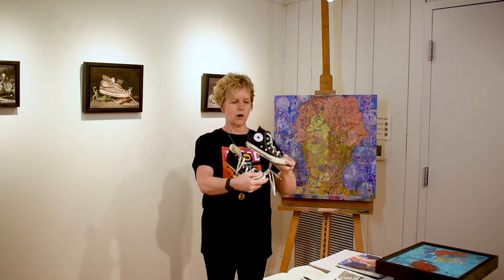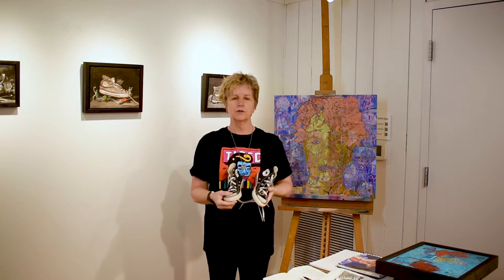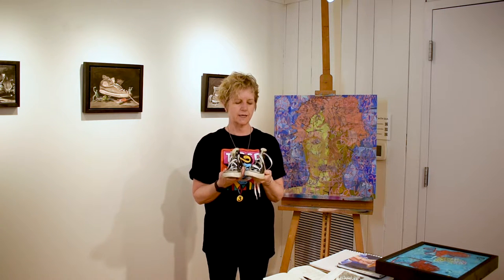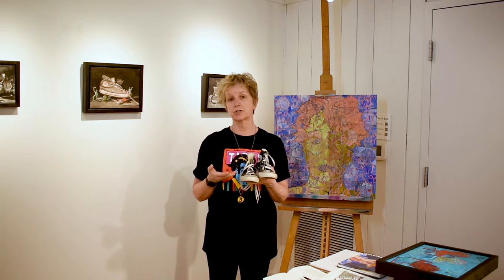These are just little Converse shoes that I found at a Goodwill store and I thought those would be kind of fun to paint. I always like to tell a story with my artwork, so I thought about my childhood and what kinds of things I liked to do as a child, because they're children's shoes.